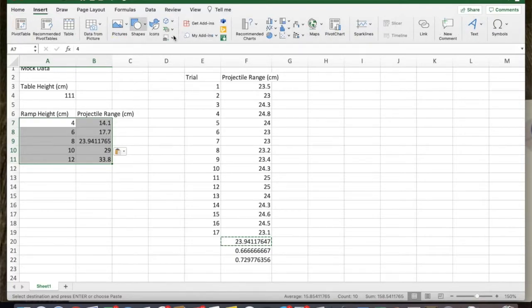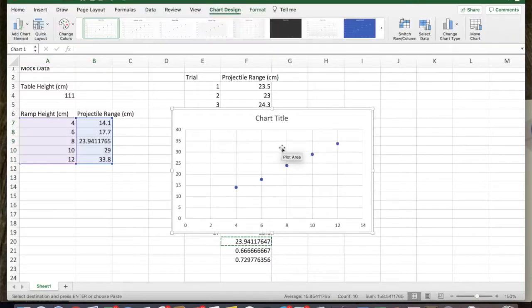I'm going to insert a figure — I'll use a scatter plot. It automatically graphs the projectile range as a function of ramp height, which is what we expect. Here's our data. It looks kind of linear, but the other competing model is a square root model. Square root models for small ranges of values don't look that different from linear, which is an inherent challenge in comparing between these two models, but it's still useful to try.